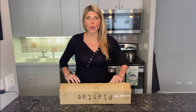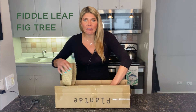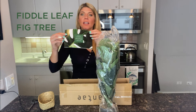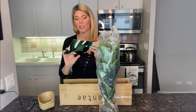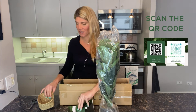So here is how it comes in the box, and here I have the fiddle leaf. It's also going to have this insert card, which will give you step-by-step instructions as well, and it's also going to have a little QR code on the back for a little surprise — you can scan that to find out more.